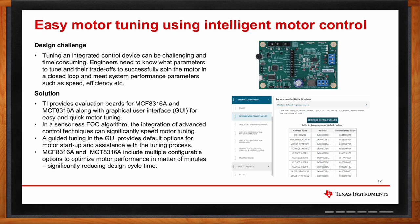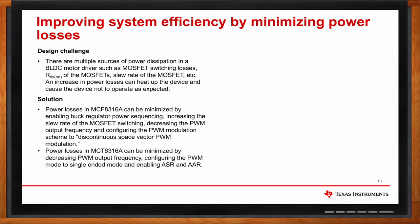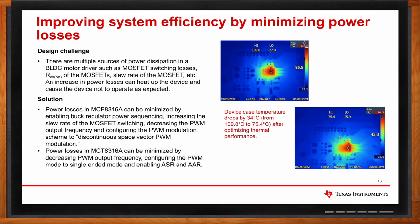What's the power story? Can these motor drivers also help with power loss? Minimizing power losses can be challenging. There are multiple sources of power dissipation in a BLDC motor driver, including MOSFET switching losses, RDS(on) of the MOSFETs, slew rate, etc. Power losses in MCF-8316A can be minimized by enabling buck regulator power sequencing, increasing the MOSFET slew rate, decreasing the PWM output frequency, and configuring the PWM modulation scheme to discontinuous space vector PWM modulation. Similarly, MCT-8316A losses can be minimized by decreasing PWM switching frequency, configuring PWM mode to single-ended mode, and enabling ASR and AR. The device case temperature in MCF-8316A drops by 34 degrees Celsius — from 109°C to 75.4°C — after optimizing thermal performance.